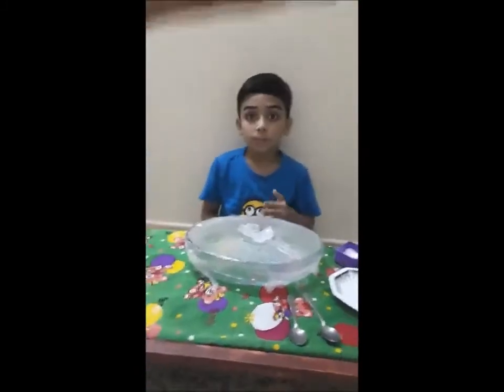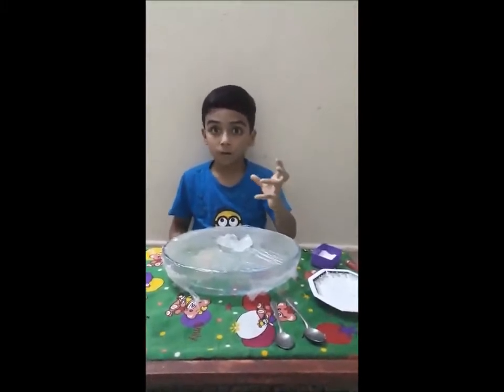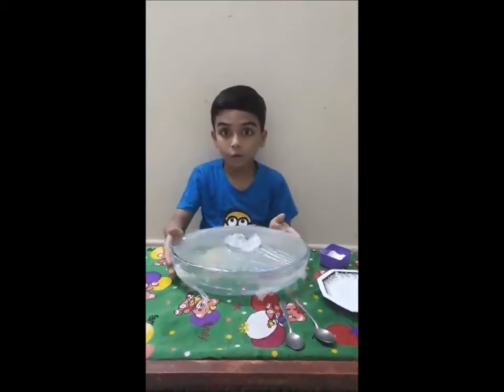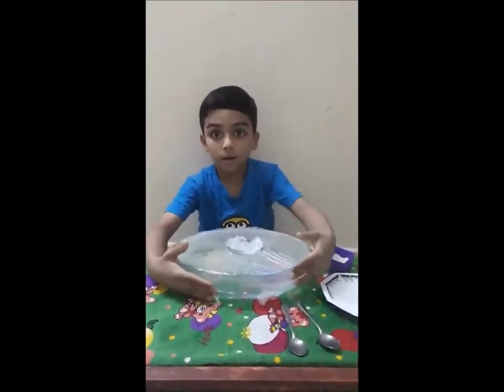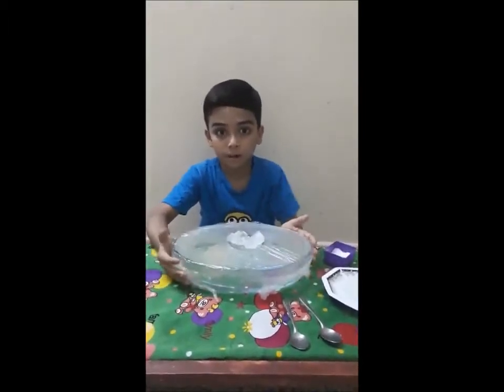The hot water pours vapors from the cloud and it forms rain, and it is called evaporation. It is already 5 minutes. Please start the experiment.